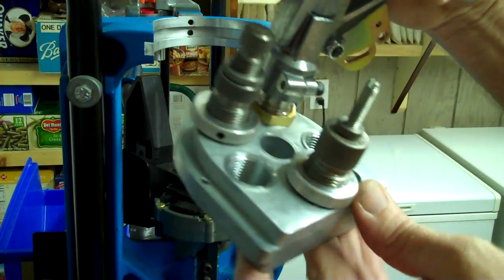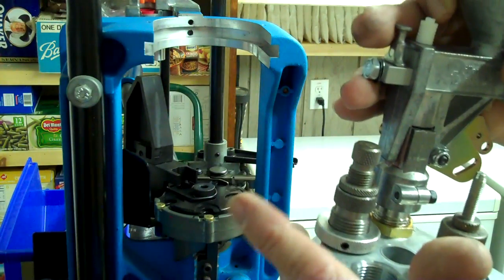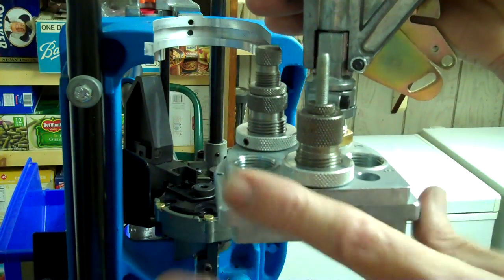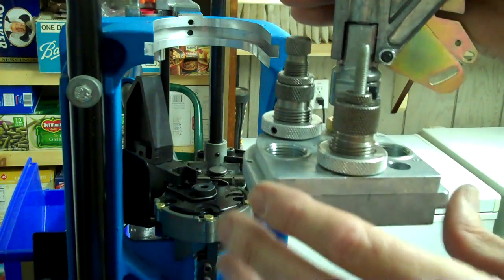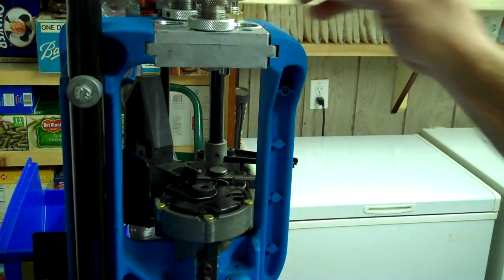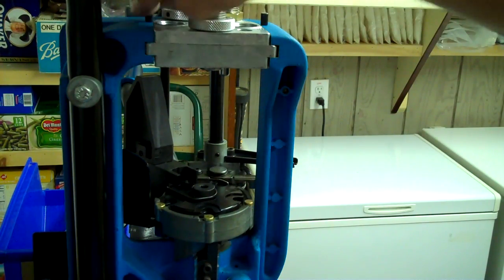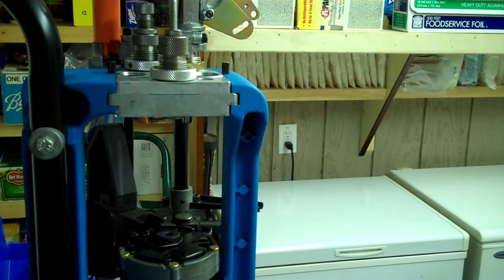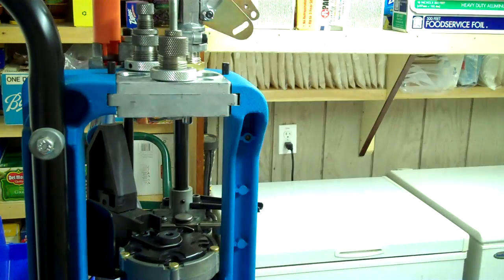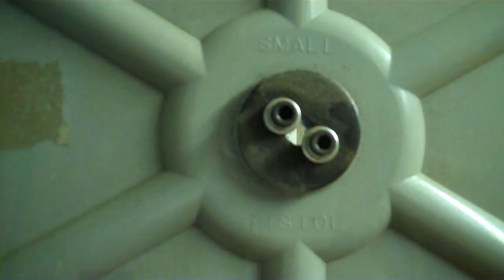These are RCBS dies — there are only going to be two of them on this, and I may not keep it this way because I'm not crazy about the seating and crimp die being all in one. These are off my single stage press; we'll see how it works, but I have a feeling I might be buying a three-die set. As for the case feeder itself, I'm taking out the small rifle version and putting in the small pistol.